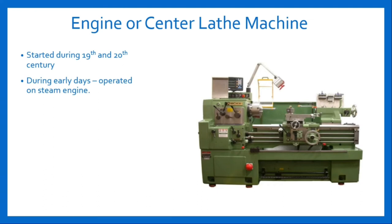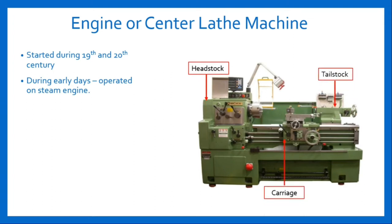During its early stage it was operated on steam engine, as steam engines were the major invention and power source during the industrial revolution, and with advancement of time it shifted its power source to motor. Its major mounting parts include headstock, tailstock, carriage, compound rest, cross slide, etc. Similar to speed lathe, the headstock contains a spindle which has a wide range of speed ratios in the presence of a gearbox.